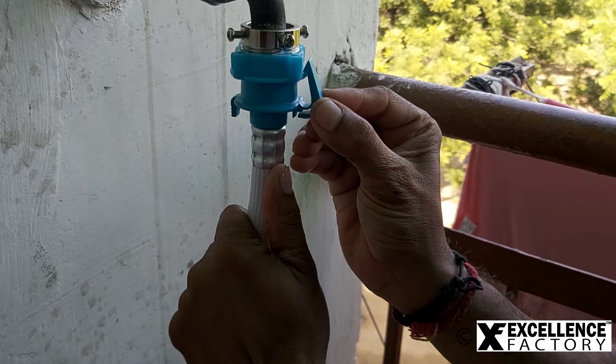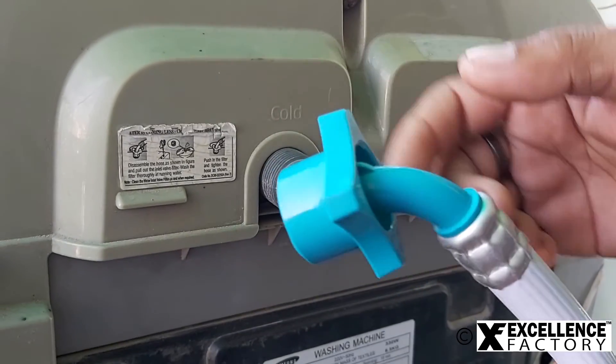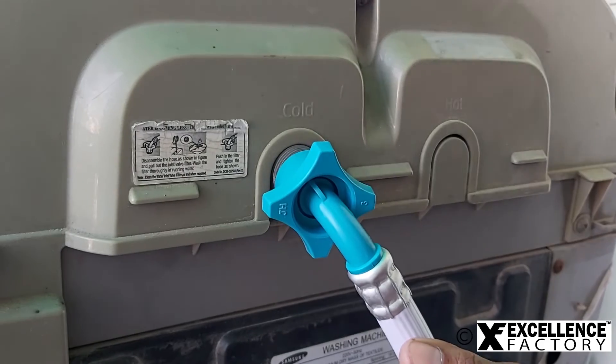Next we need to connect the other end of the pipe to the washing machine water inlet. Now tighten the other end of the pipe firmly at the washing machine water inlet point.